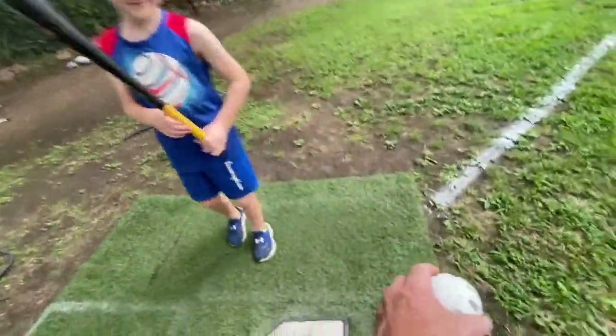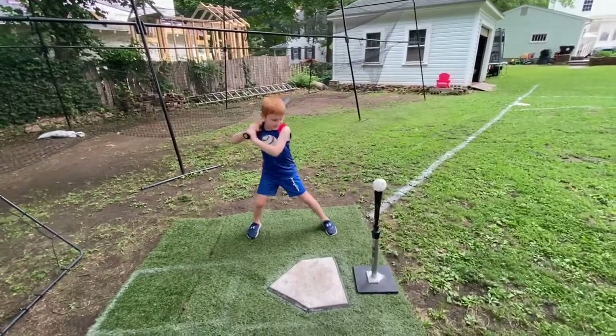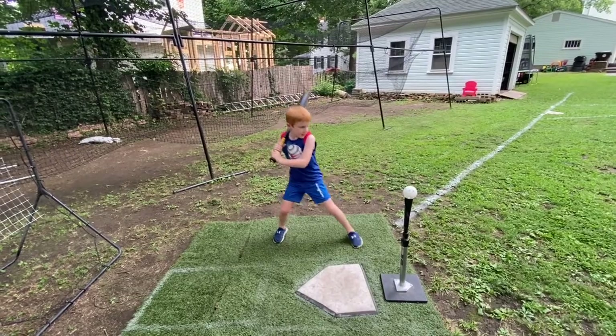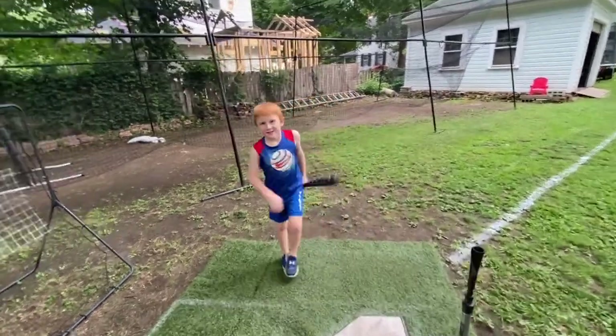Good. One more. And Brody, by the way, he asked me to do this, so here we go. One, under control, two, and three. That's a pretty good hit, wasn't it?